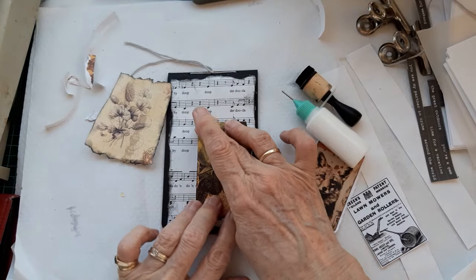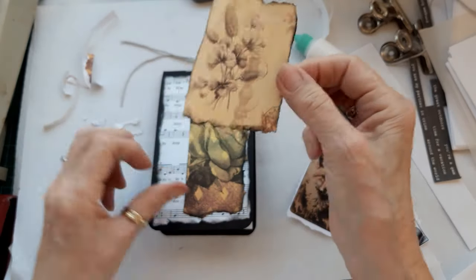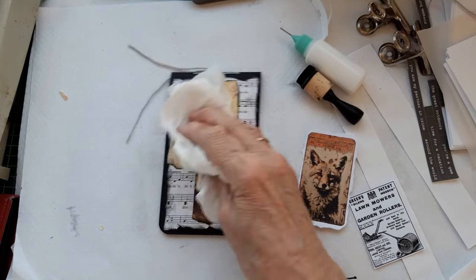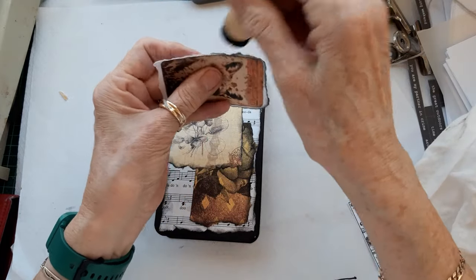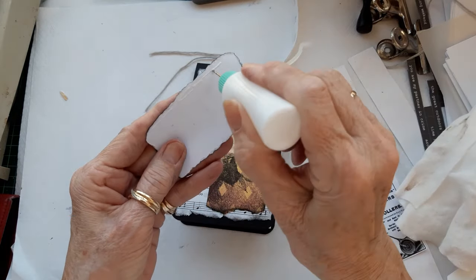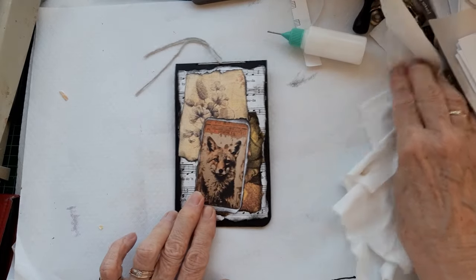I'm just going to put that there, and that one on top. Get rid of all these bits. Then I'm just going to ink this - I've just torn it out so it's got nice rough edges. A bit more ink on the top there, then I'm just going to put that there and then find some words or a quote.